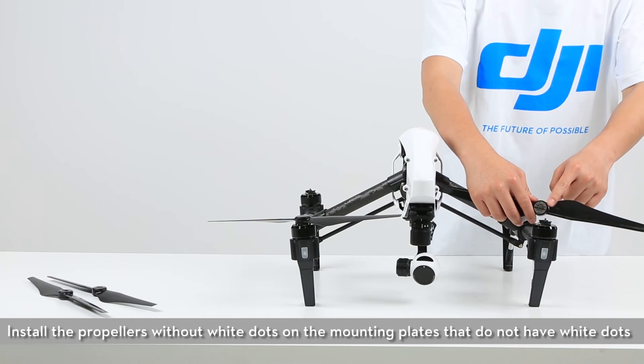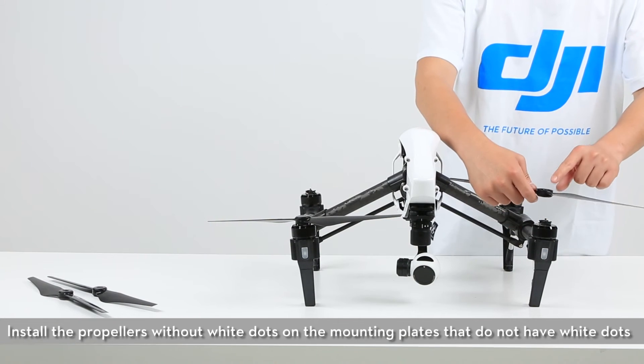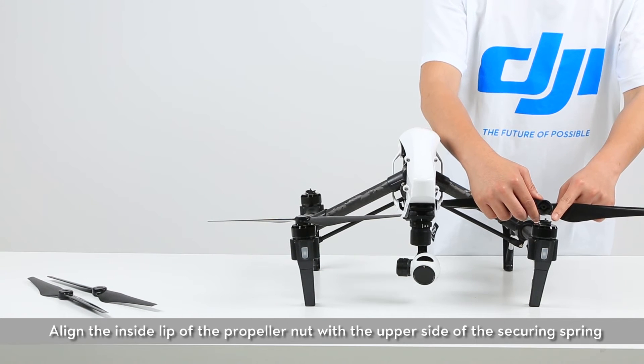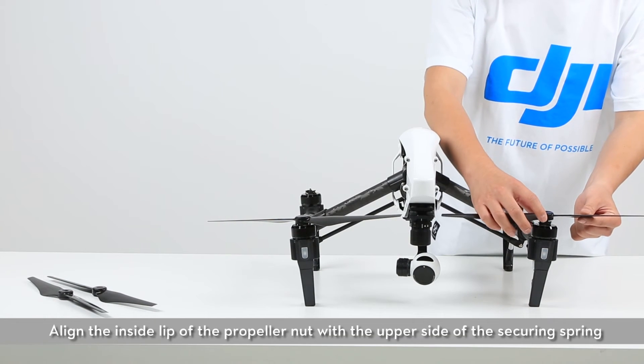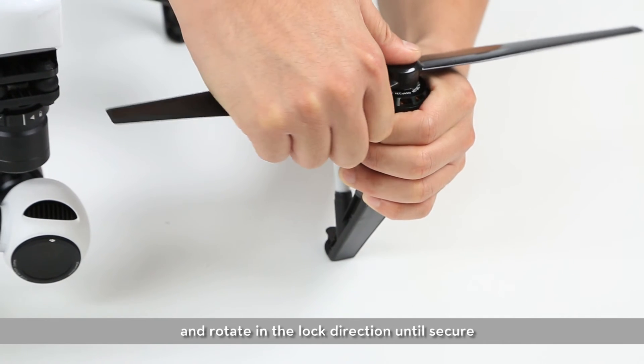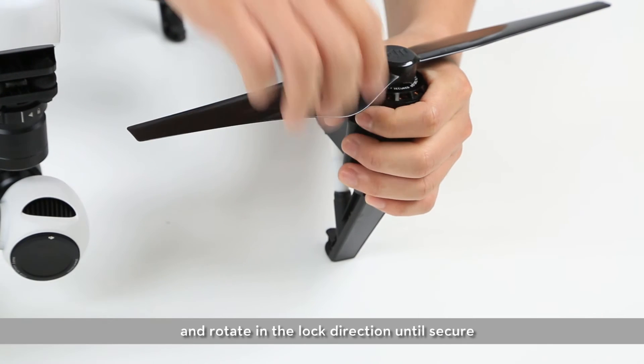Install the propellers without white dots on the mounting plates that do not have white dots. Align the inside lip of the propeller nut with the upper side of the securing spring. Then press the propeller down onto the mounting plate and rotate in the locked direction until secure.